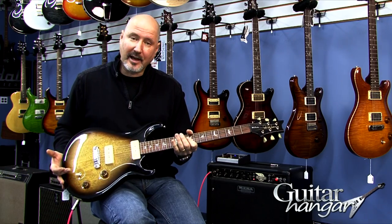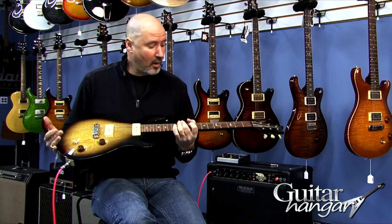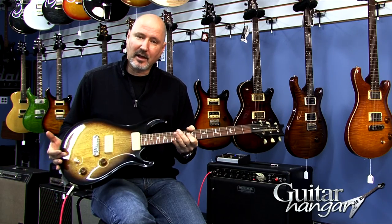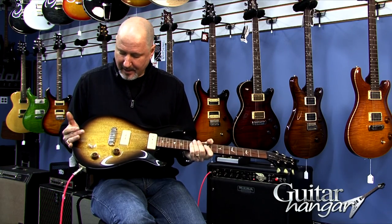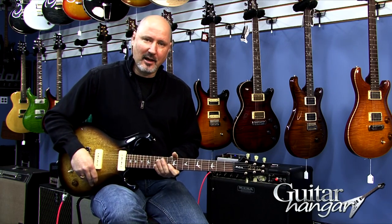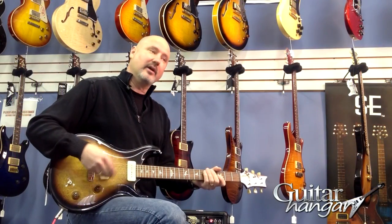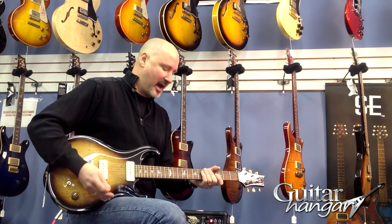It's got the bird inlays, which was an option on these. It's a gorgeous piece, very collectible because of the Brazilian Rosewood neck. I'll just give you a couple of sound samples. I'm not really going to get into the clean too much on this guitar — it just sounds so good with some gain.